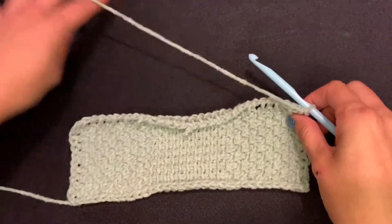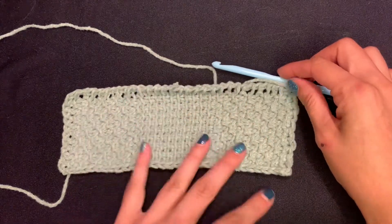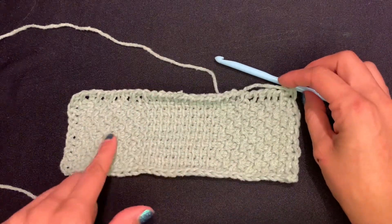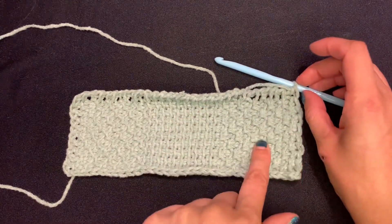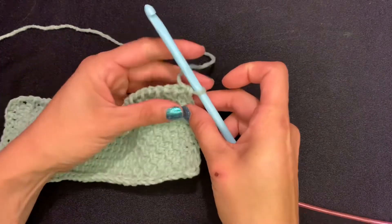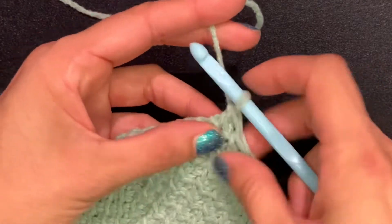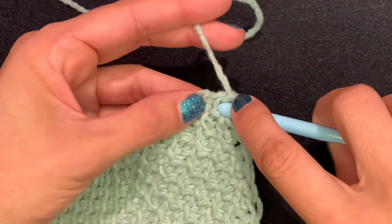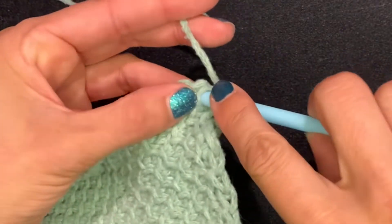I ended up doing 10 rows — 10 rows gave me a nice even box. Now it's time to switch our patterns. We want it to be checkered, so this box needs to go up here and this pattern needs to go here. You're just going to switch how you're doing the 10 stitches each time. Now we're on the 11th row and we're going to do 10 Tunisian simple stitches.